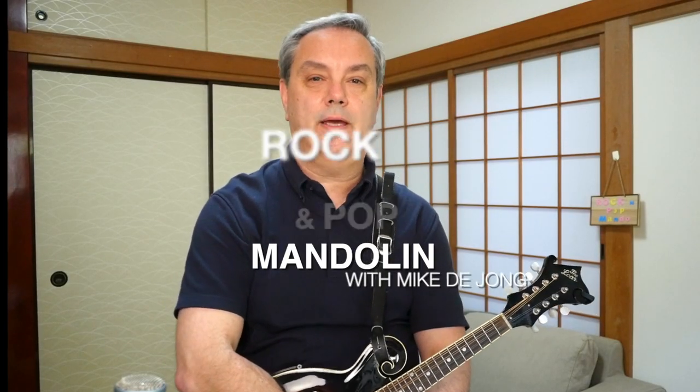Hey everybody, welcome to RPM, rock and pop mandolin — your site for learning classic rock and pop songs on this wonderful little eight-stringed instrument.